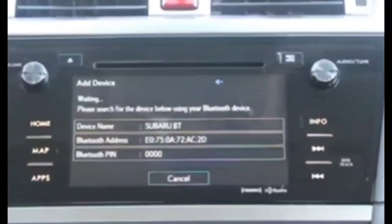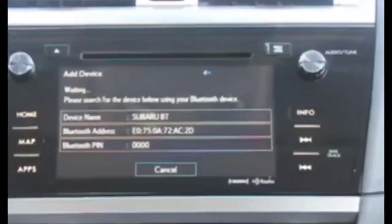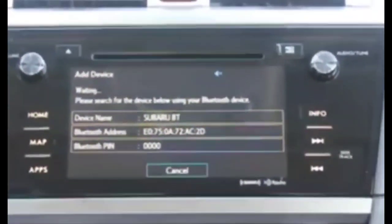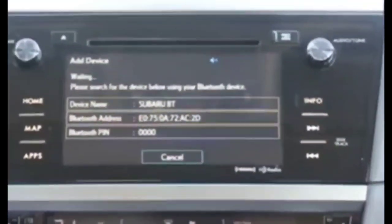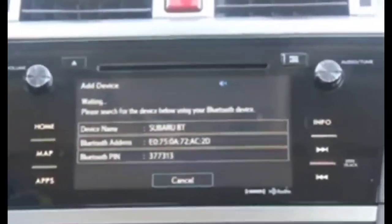Hey guys, welcome to this video. We're going to do a quick fix — a soft reset on the LCD Starlink screen of your LCD unit on your Subaru.